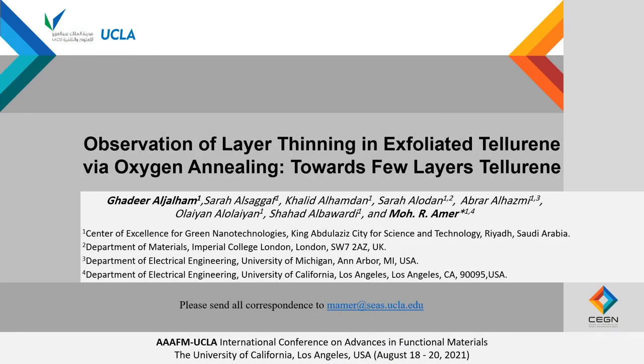Welcome everyone. This is Ghadir al-Jalham, a researcher from King Abdulaziz City for Science and Technology in Saudi Arabia. Today, I'll be happy to present our observations regarding the controlled thinning of exfoliated tellurium using oxygen annealing.